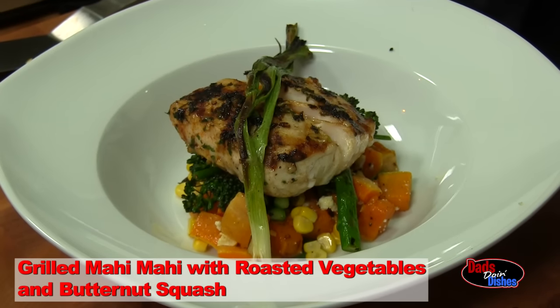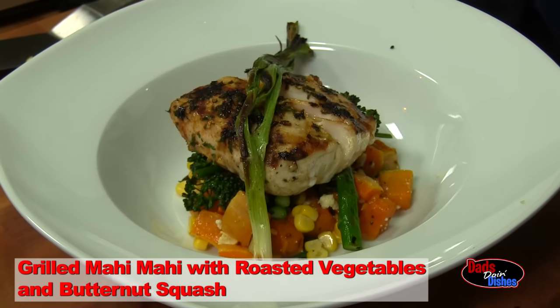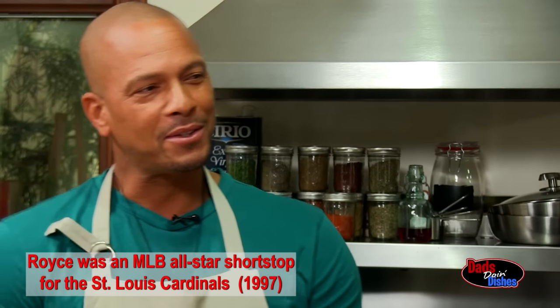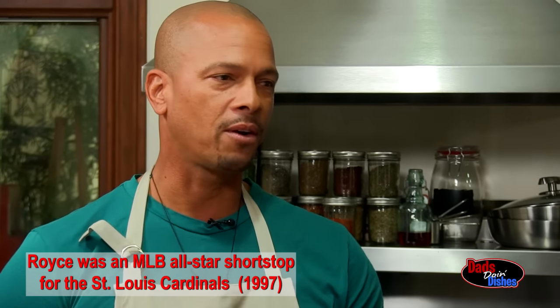We're making grilled mahi-mahi with roasted vegetables and butternut squash. In our house we let the kids actively create dishes with us. We're getting farmers market vegetables because we understand we're feeding our little diamonds — we want to make sure they get the proper nourishment.